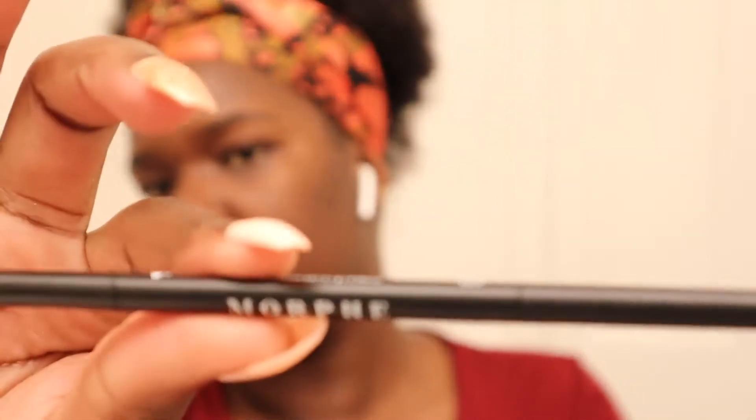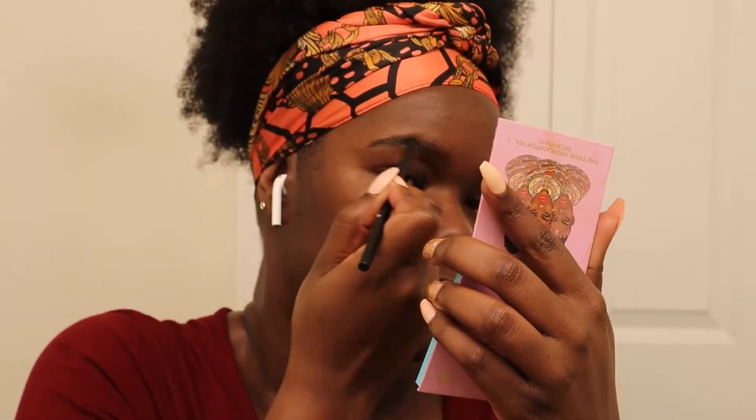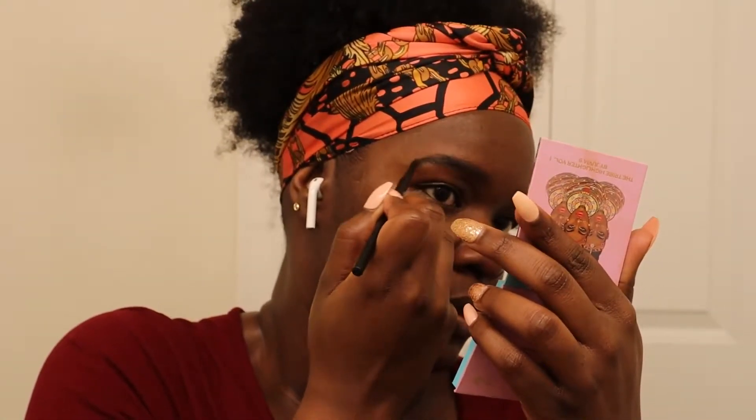For brows, I usually use the Morphe eye pencils — I use the one in Java. I usually use Java on the tail end of my brow and then Cold Brew toward the front because that's a lighter color. I kind of haphazardly fill in the back of my brows with Java, and then I take Cold Brew and fill in the front. This is how my brows look when I'm done filling them in.